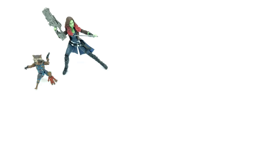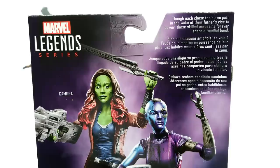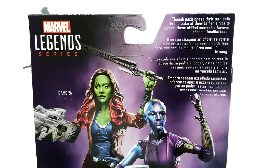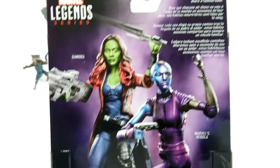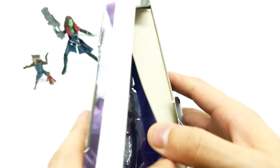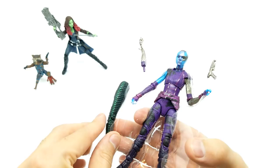Nebula — and what does it say here? 'Though each chose their own path in the wake of their father's rise to power, these skilled assassins forever share a familial bond.' Oh, that was the same as Gamora's — because it has the same back. So let's get this open. This character looks just like her — it looks like they shrunk her. Let's get this Mantis leg out, the other leg.